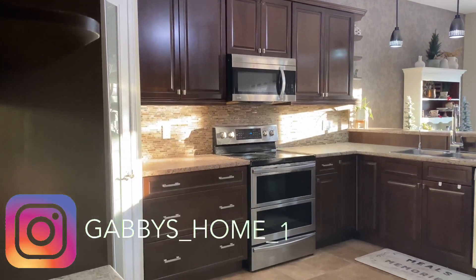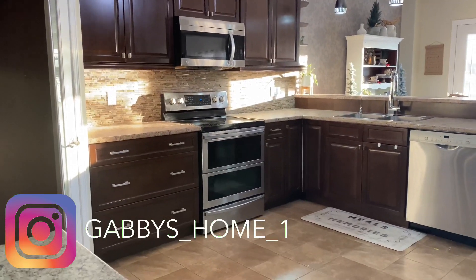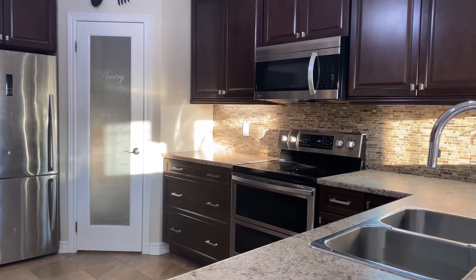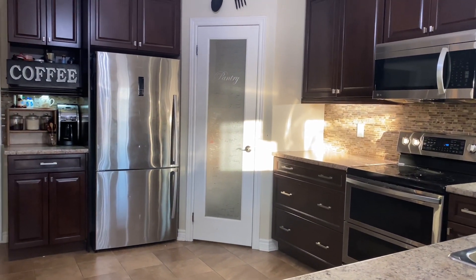Hola chicas, gracias por acompañarme en el video de hoy y si es la primera vez que me visitas, te doy la bienvenida a mi canal. Como pueden ver por el título, hoy voy a estar limpiando y decorando mi cocina.